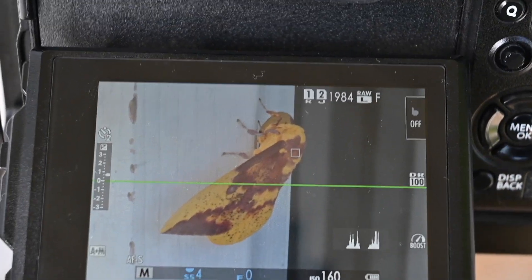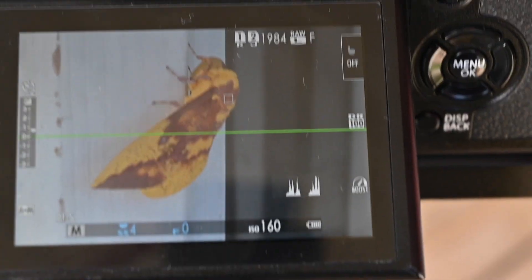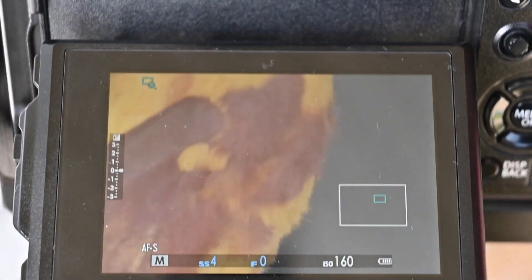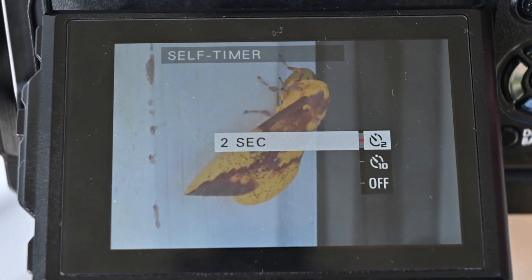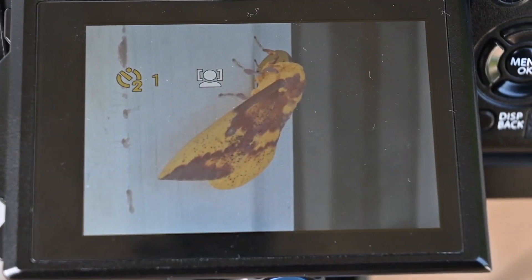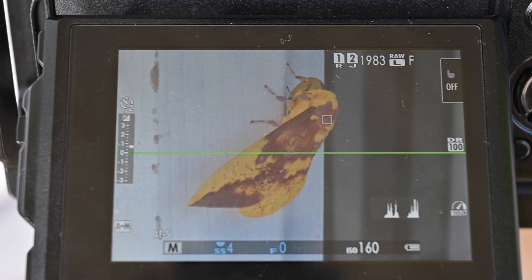I'll put my smallest focus point on the moth in an area that I think is the best place to have in focus. Then I've got this button where my thumb is programmed to do a 10x zoom, and I can adjust the manual focus until it looks just right. Then I have a two-second timer — of course I'm tripoded up for this — I'll do the two seconds and make the shot. That is my strategy for photography on this imperial moth.